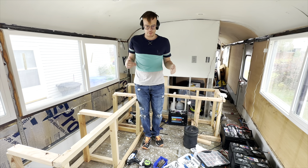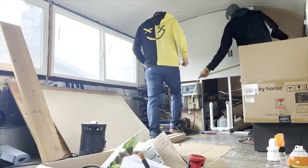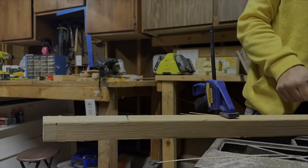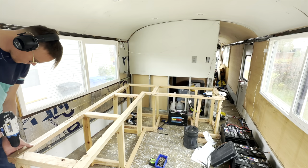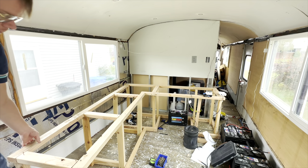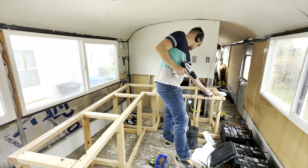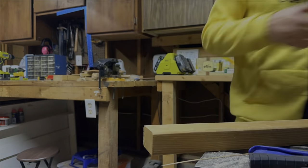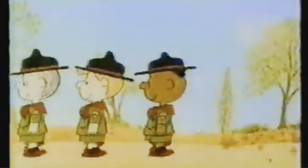Last episode, we built some kitchen cabinets. Now we're taking them apart. Let me explain why. Drills work better with batteries in them. I have no idea what I'm doing with woodworking. I think the last thing I made was a birdhouse in Cub Scouts. So I'm still learning.